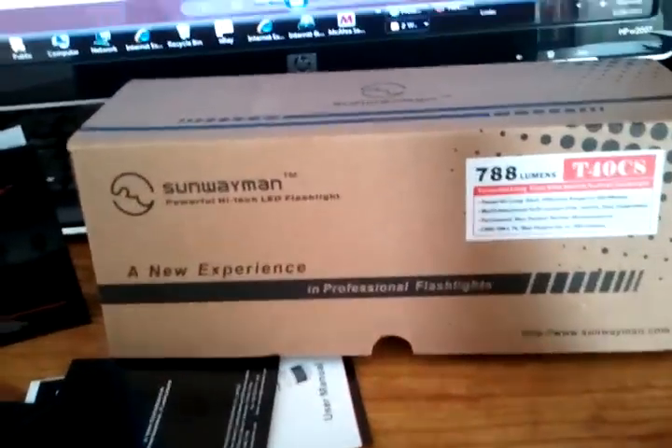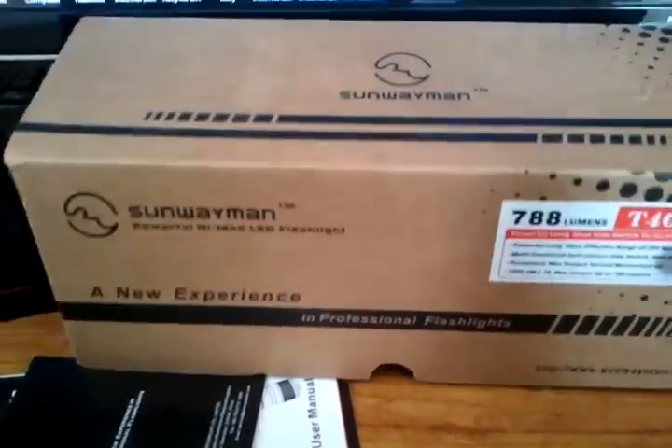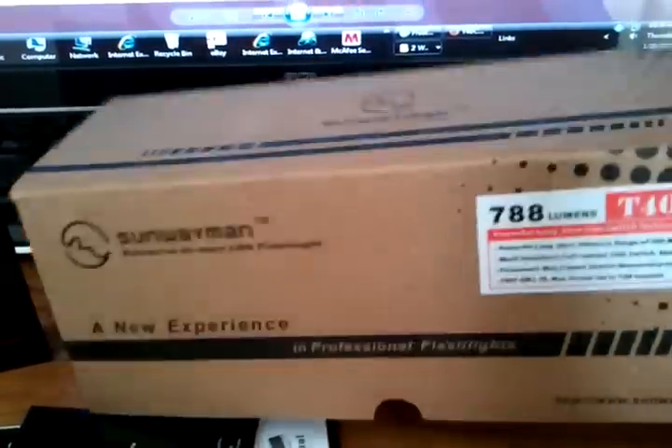Hey, I just got the Sunway Man T40CS in the mail this morning. Comes in a high quality box, as you can see.